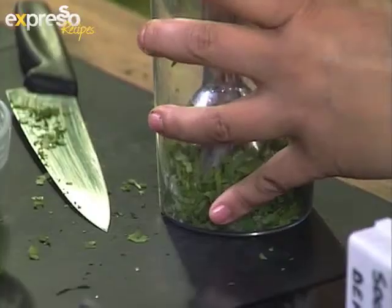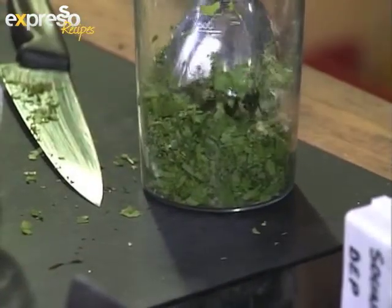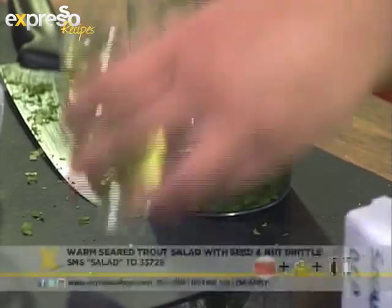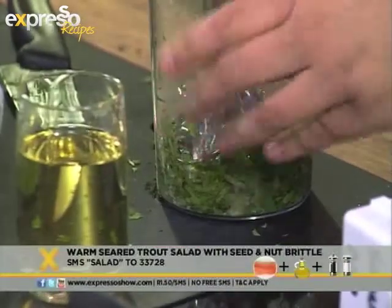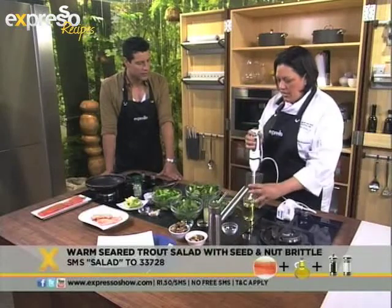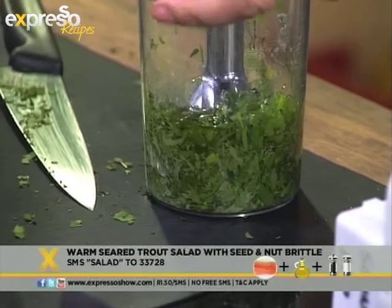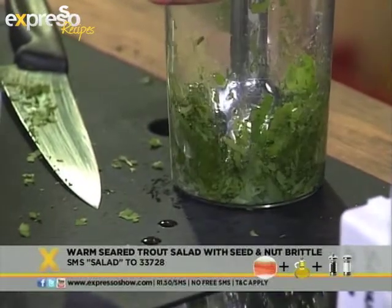There we go. And then just slowly pour in some peanut oil. So how fine do you want that? Quite smooth — we're going to blend it up to a pulp really. We just add the oil slowly so that it emulsifies and doesn't split.